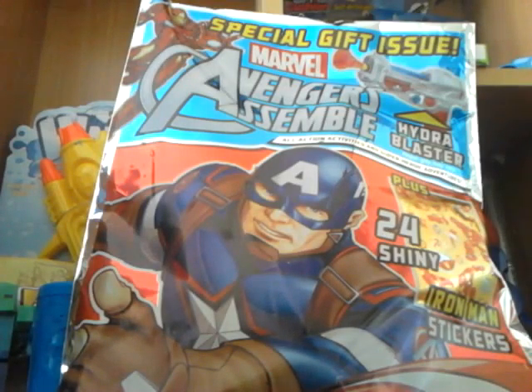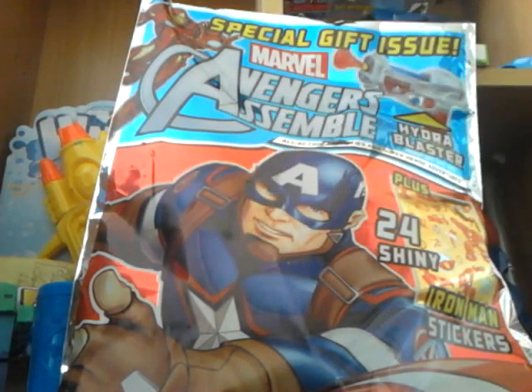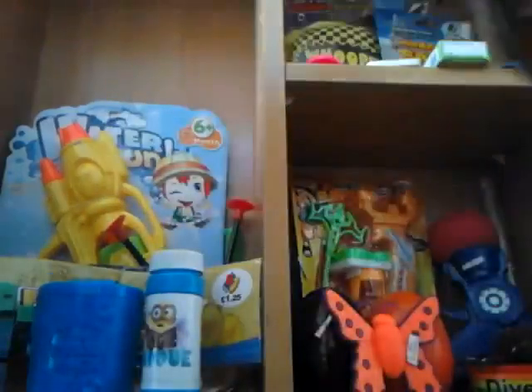What's up buds and welcome to another video. Today we have another magazine review — the Marvel Avengers Assemble. It's a special gift issue and it does come with some gifts, including a Hydro Blaster, Iron Man, and more. You can see Captain America on the front.